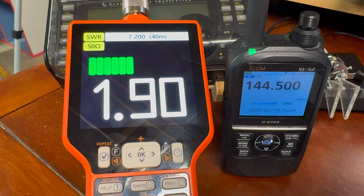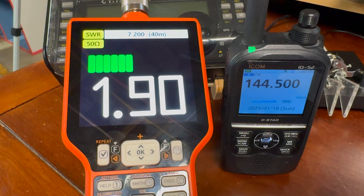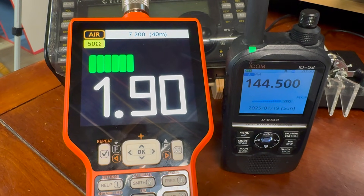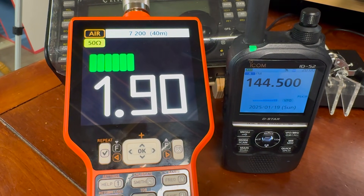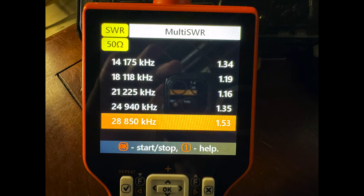The SWR to Air feature allows you to measure the SWR on one frequency and hear what your SWR is on the Match, or on the radio, or both. The Match sends the SWR in CW, and you can also vary the CW speed. This is handy when you're making adjustments to your antenna but you're away from the antenna analyzer.